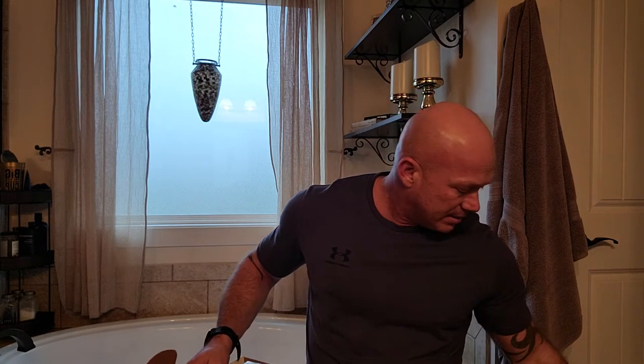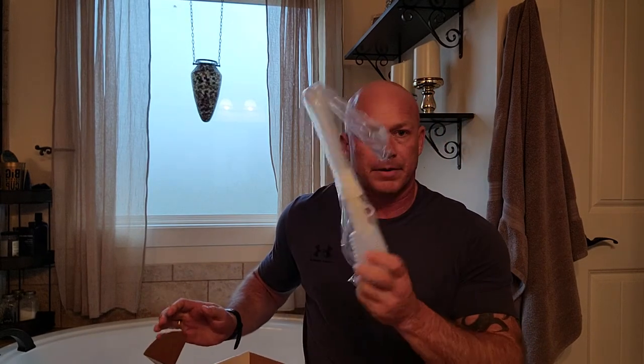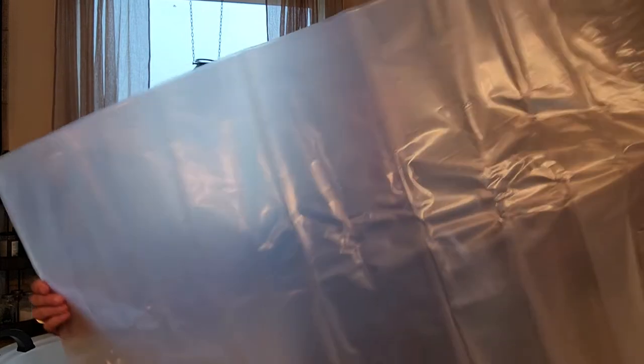It's a pretty simple kit all in all. It has an instruction sheet telling you how to use it. You have a pump that you can use once the bladder is full and in place, and then you have the actual large bladder.